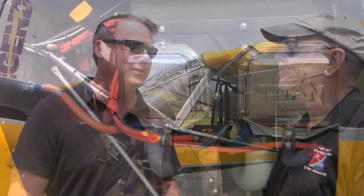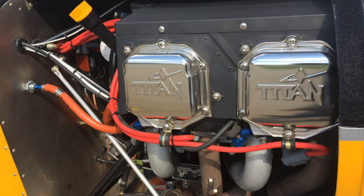We're at Sun and Fun, and we came by American Legend because we were attracted by this handsome paint job. I'm Dan Johnson, talking with Darren Hart, and we're going to have a look at the new model you just came out with. It's called the Super Legend, and then we add HP on the end of it. Super wasn't good enough — you had to have a little more. So this is the Super Legend HP.